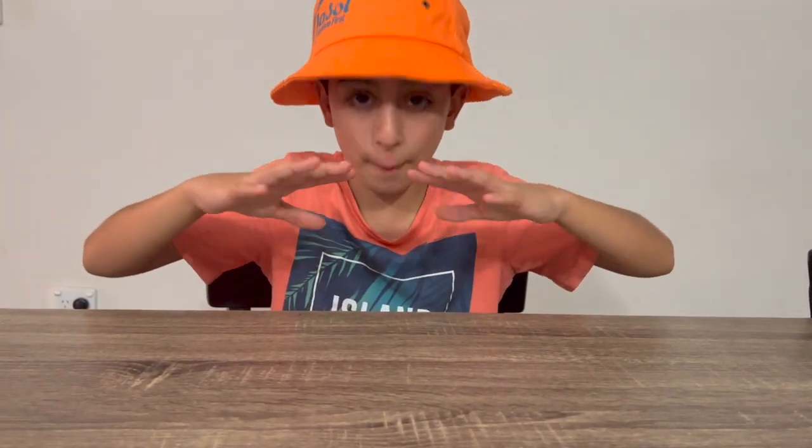Two — watch this. I'm gonna put it behind my back and... it's not there, and then I'll check my lap.